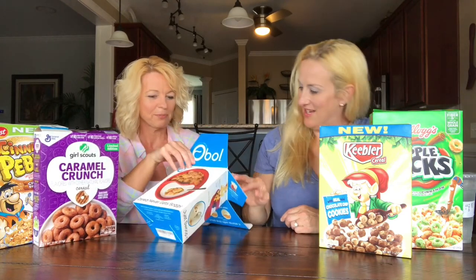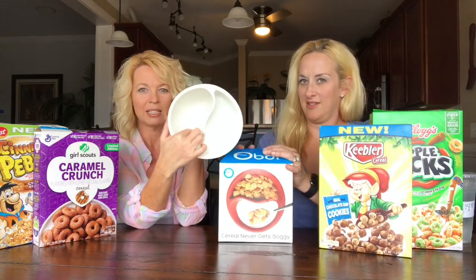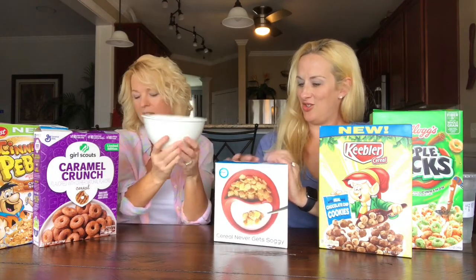It was made for cereal. Your milk goes in this side and your cereal goes in this side. It's hard to see on camera, but you can see it in the picture or in the red version.